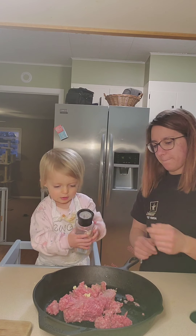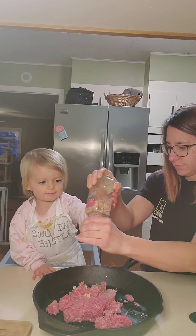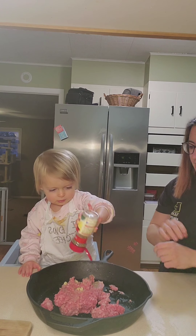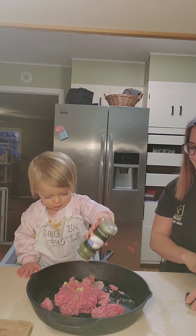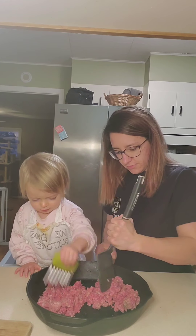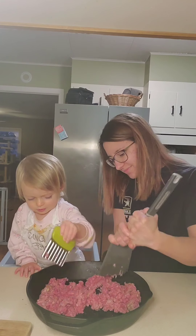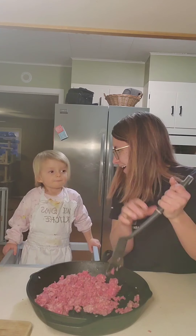Oh my goodness, thank you. I've got salt — yeah, salt. Mommy will crack it. Put some basil — basil. Good job, now parsley. Good job, okay, thank you. Good job! Pasta!